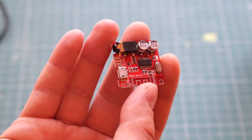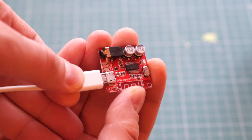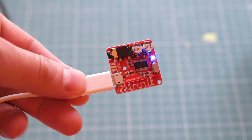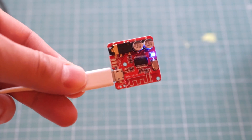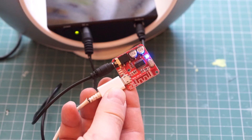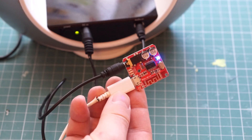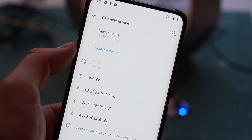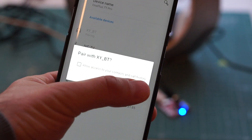You do not get a power adapter with this receiver, but since it has a micro USB connector, it can be powered from an old cell phone charger. There is a 3.5mm audio jack that you can use to connect this receiver to your speakers. As soon as it is connected to power, the receiver enters pairing mode so you can connect it to your cell phone.